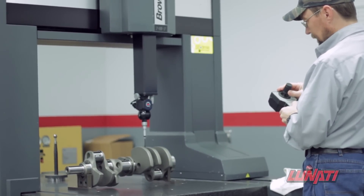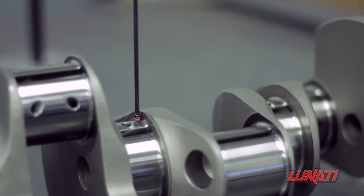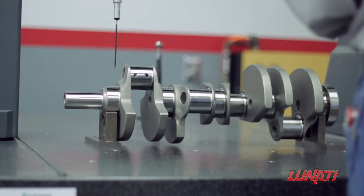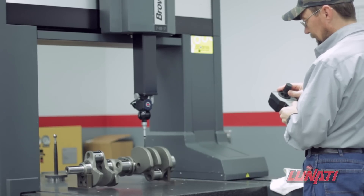Every last detail is checked during the inspection process, as each crankshaft needs to be perfect before it goes into the box and earns the Lunati seal of approval.